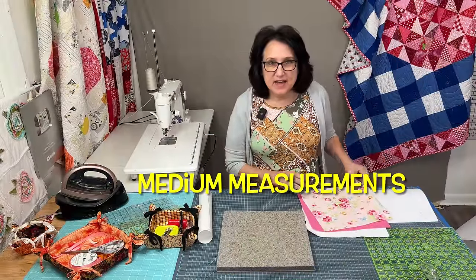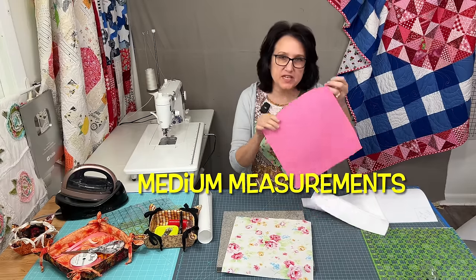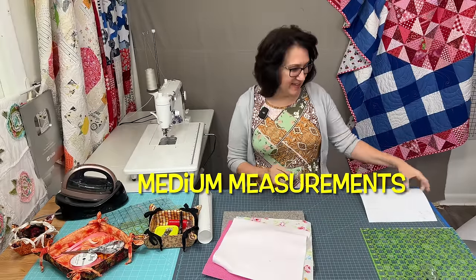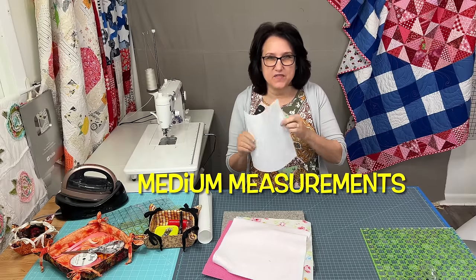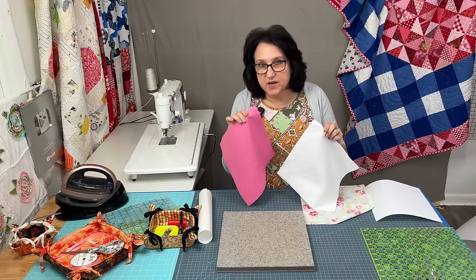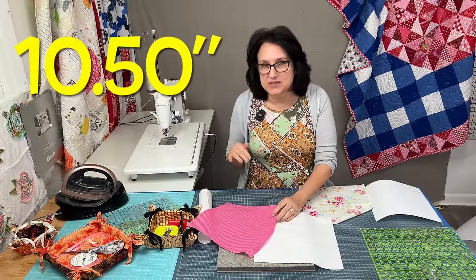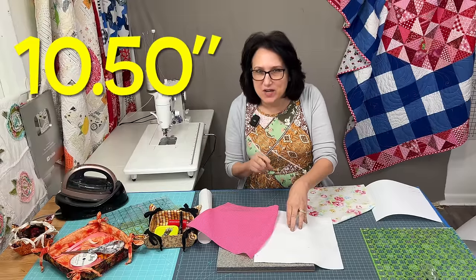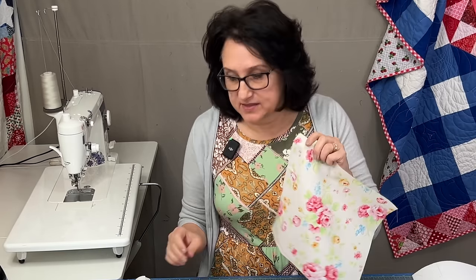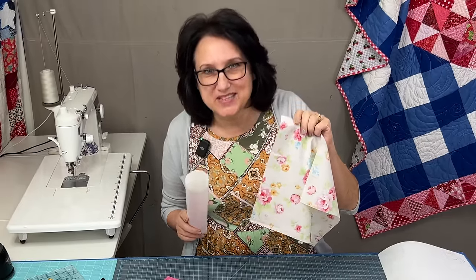For the medium-sized fabric basket, I cut 11 inches square in the inner fabric, 11 inches square in the outer fabric, 11 inches square in the batting, and nine and a half inches in that fusible heavyweight interfacing. After I'm done quilting this outer piece, I'm going to trim it down to 10 and a half inches, because when we quilt, things tend to shrink - the number I want to end up with is 10 and a half. The inner fabric piece that's going to be vinyl - once I get the vinyl adhered onto the fabric, I'll then trim it to 10 and a half.